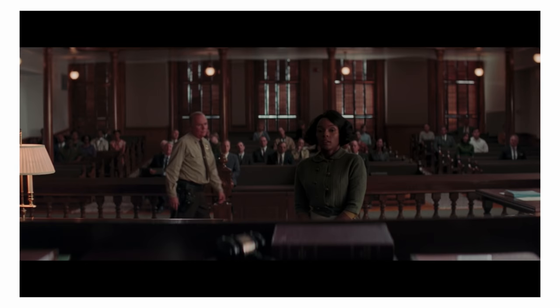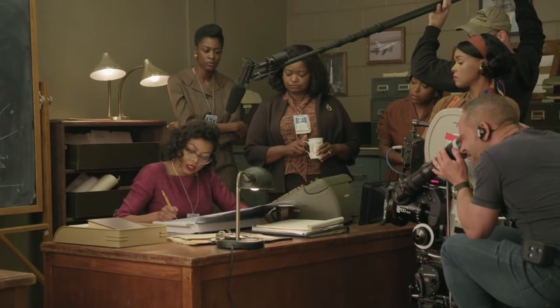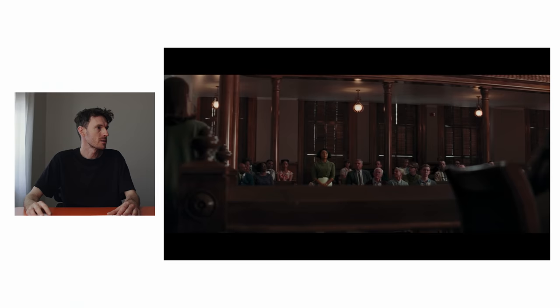Let's look at some more cinematography from movies with behind-the-scenes footage and try to break down how they shot it. This first one is from a movie called Hidden Figures, shot by Mandy Walker. They shot this on 35mm anamorphic with Panavision T and E series lenses, which is basically the pinnacle of what a camera can be. If anyone watching has shot on 35mm anamorphic with Panavision T or E series lenses, let me know in the comments — you have made it.